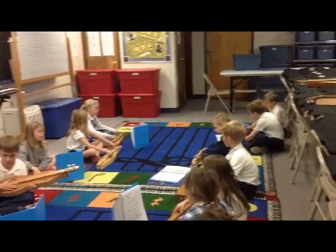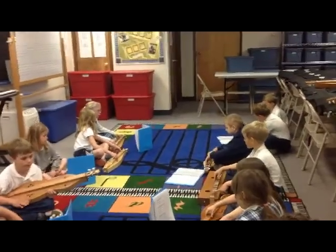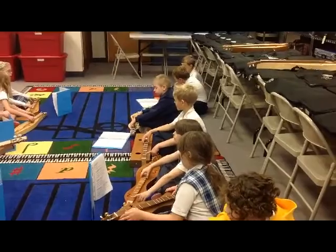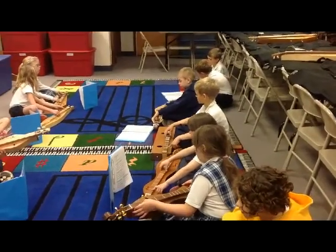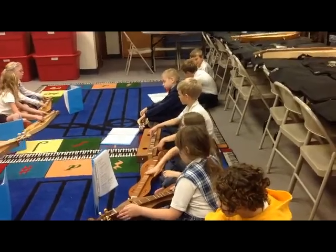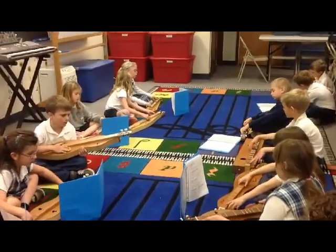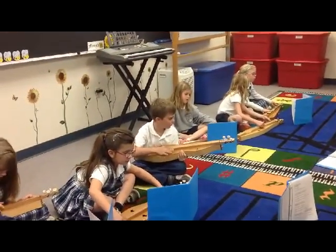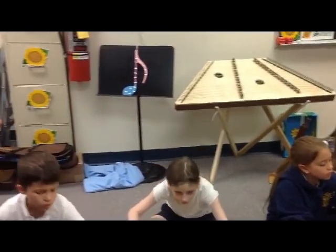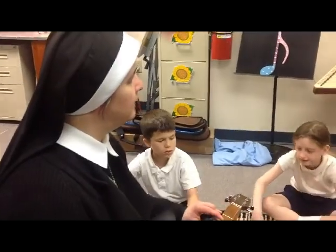Go Tell Aunt Rhody. Go Tell Aunt Rhody. Go Tell Aunt Rhody. The old gray goose is dead. Go Tell Aunt Rhody. Go Tell Aunt Rhody. Go Tell Aunt Rhody. The old gray goose is dead.